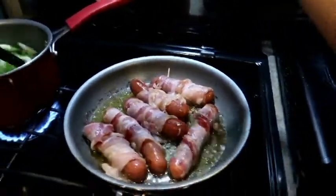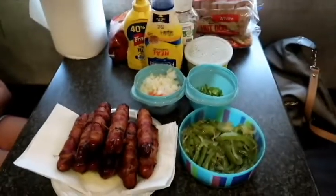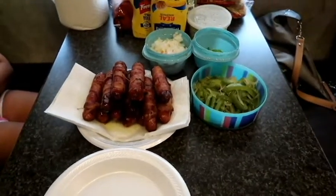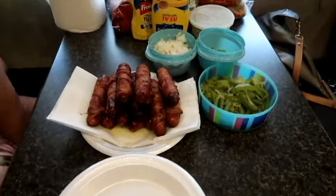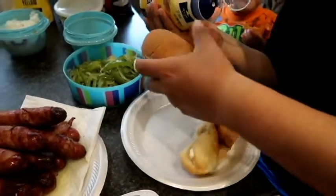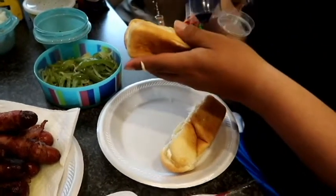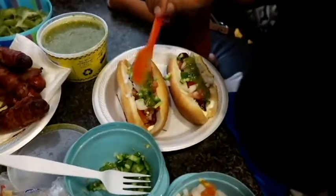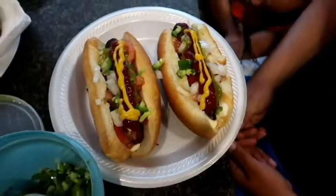The hot dogs are done and we're about to make them the way we like them — hopefully y'all enjoy these hot dogs the way we do. If y'all like this video go ahead and give it a thumbs up, don't forget to subscribe and hit the like button. And there you go, that is how we eat our hot dogs. Don't forget to subscribe and like this video — bye!